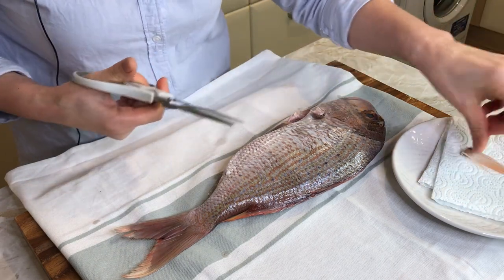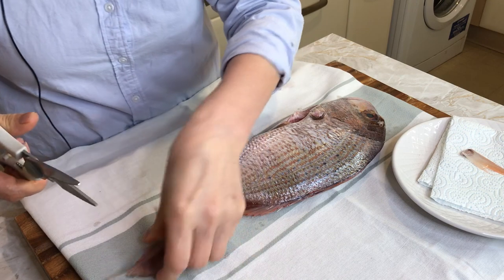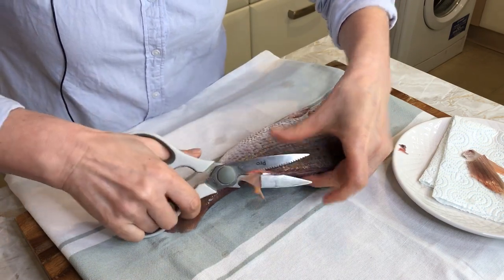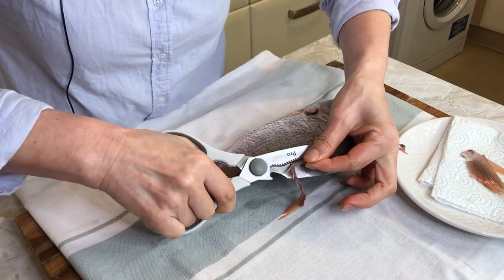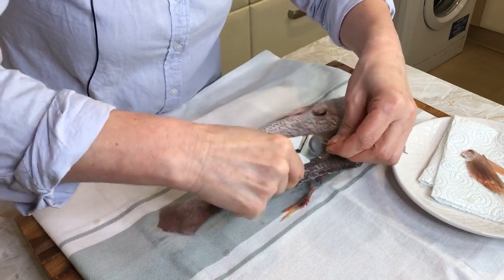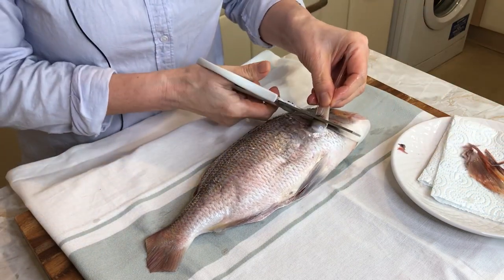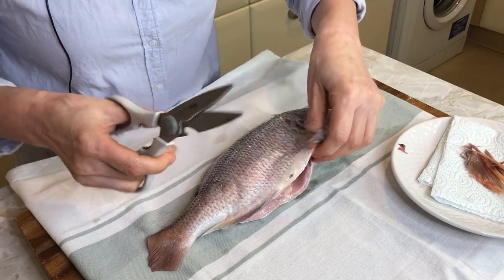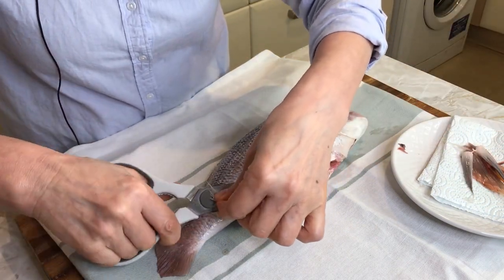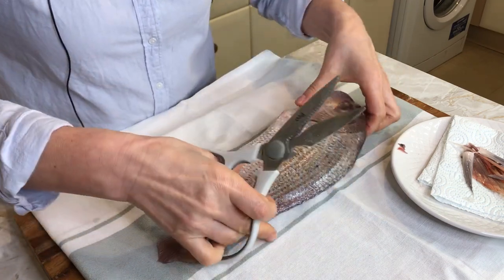I like to remove all the fins and trim the tail. Also this part. Not too close, otherwise the damage will show. Then turn over — this side too. Then open this part. So all fish are nice and clean.